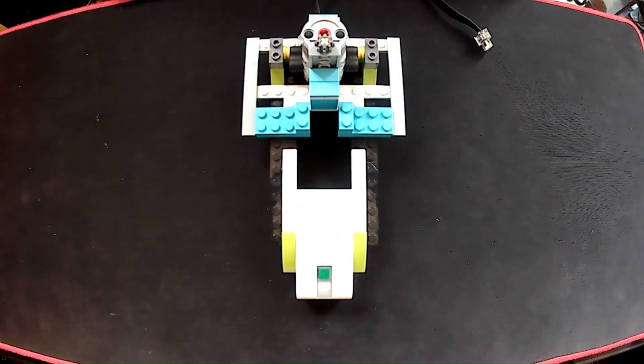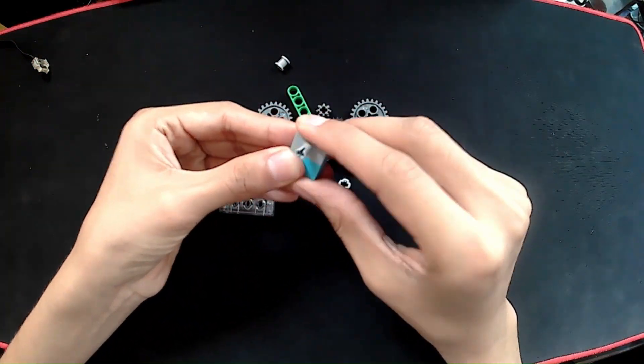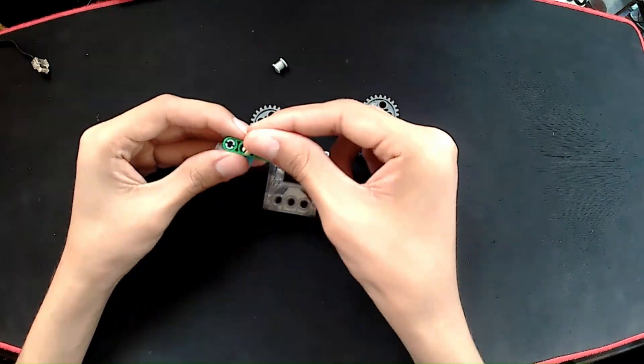And now we have to connect it with a gear system. This system is a bit more complex than others in my videos, but it will allow us to transmit the movement from the engine to the swing.